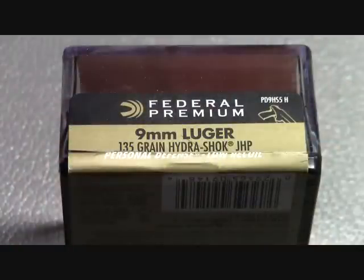Alright, so that wraps up my video on the 9mm Luger Hydroshock. As always, be safe and thanks for watching.